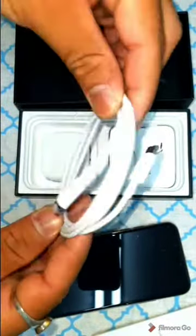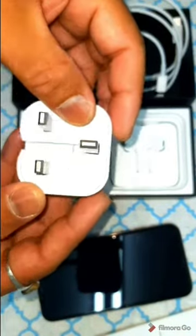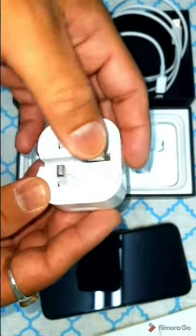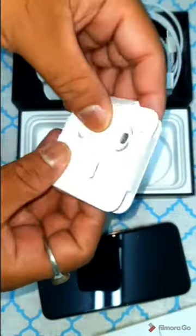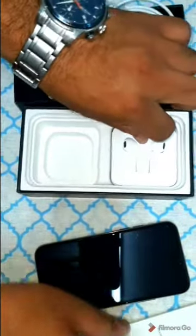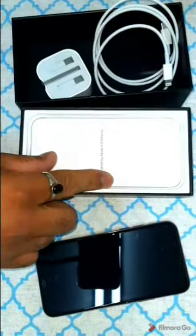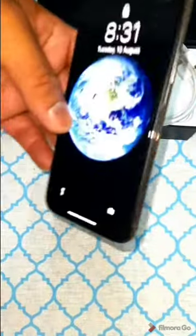We also get a Lightning cable for charging — 18 watts for fast charging, which can charge your phone in 30 minutes. That is a very beneficial thing because before with Apple we were not getting fast charging, but now we are getting this fast charging adapter. We also get earphones in the box. Note that if you go for the iPhone 12 Pro or 12 Pro Max, you may not get this power adapter for fast charging.